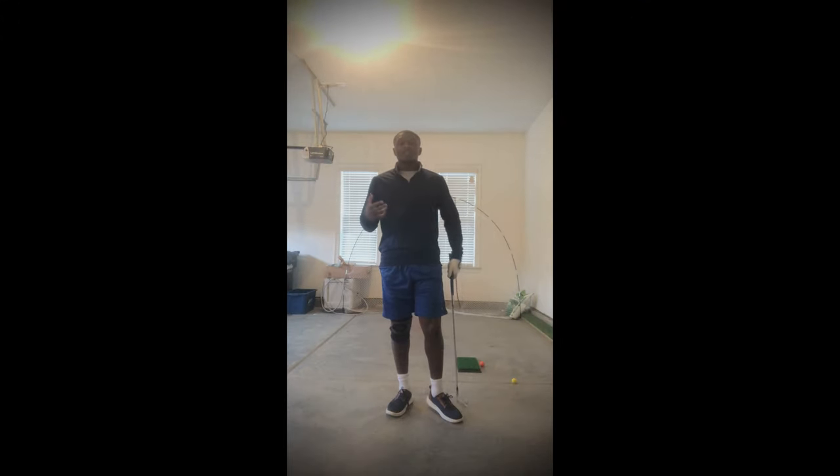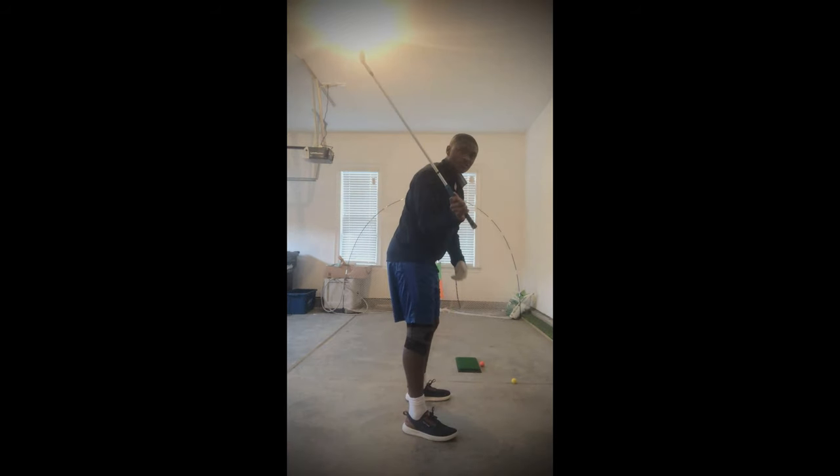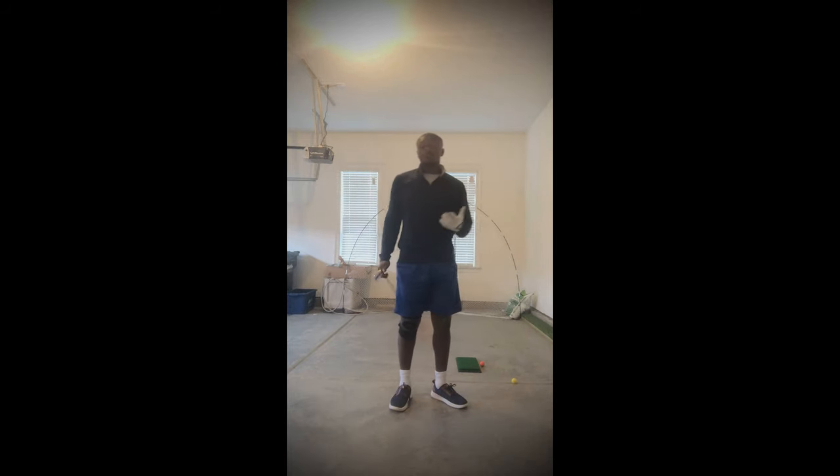So next, we're going to discuss how not keeping this right arm pinned to our body in our backswing compared to having it away will reduce accuracy and clubface control for us.